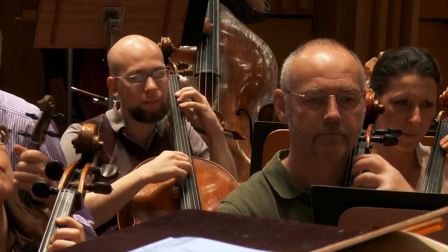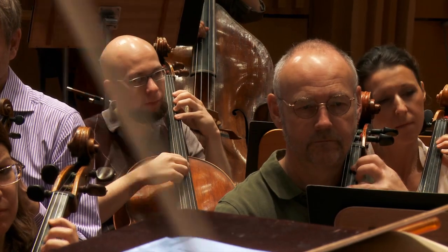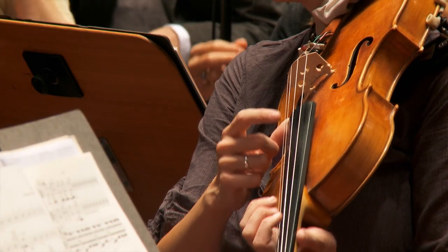It's a dance. It was written for Ida Rubinstein and it should start very quietly and end almost in a frenetic dance.